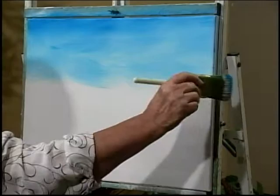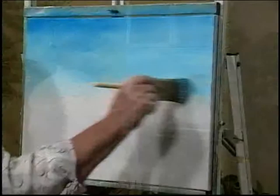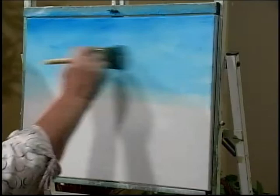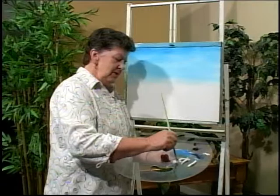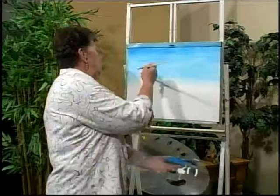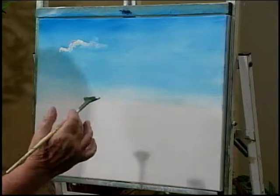Little puffy clouds are so much fun to paint and once you learn the technique it's just so much easier. I'm going to take my fan brush and put some white on one corner, flip it over, put some white on the other corner. By loading both sides of the brush I don't have to go back to the palette as often. I'm going to start over here and just put little teeny circles. You don't want to do a caterpillar going across the page because puffy clouds are all different shapes.